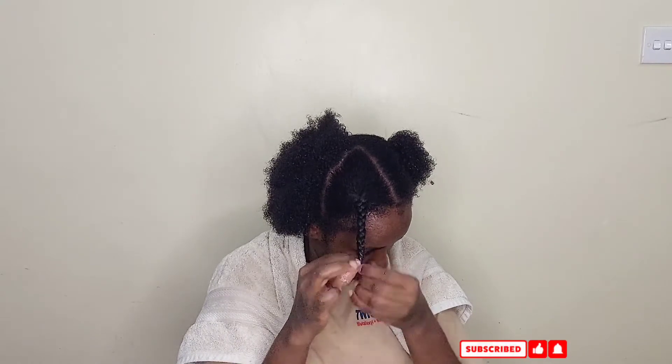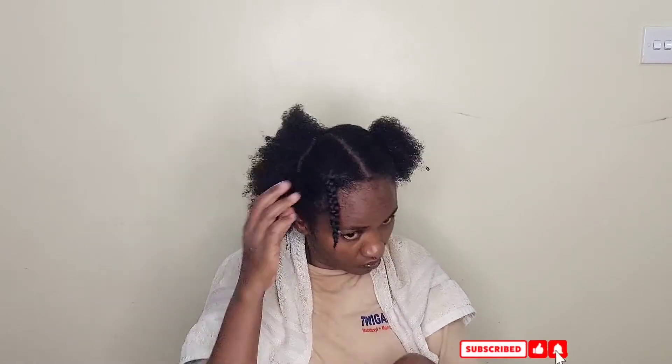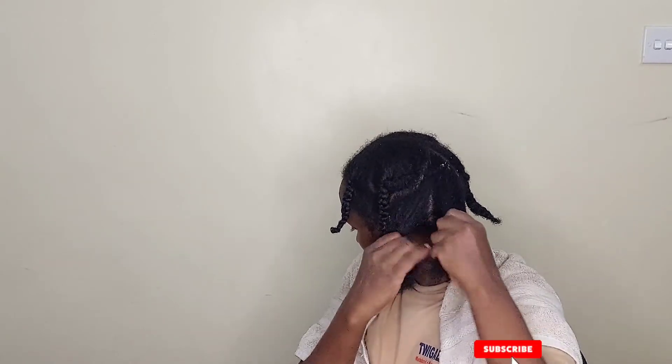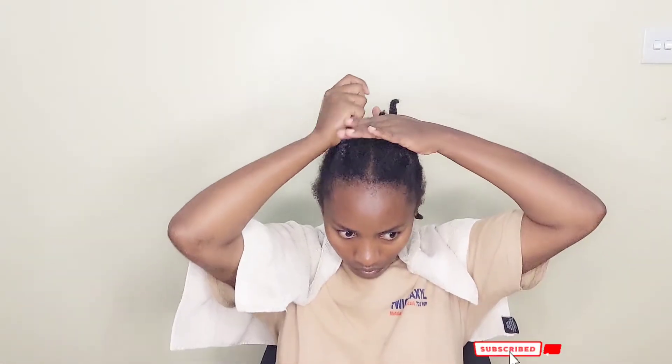I'm currently facing postpartum hair loss from various parts of my head — maybe the edges — but they're not as bad as you see with others. I believe they're better. You can see my hair looks so healthy, just a bit shrunken but still manageable. After doing all the braids you have something like this for your whole head. You can do smaller or larger braids depending on the length of your hair — and it looks so fresh.